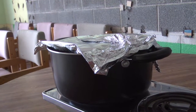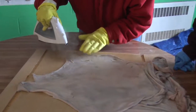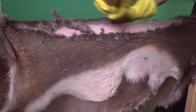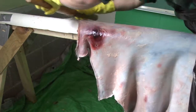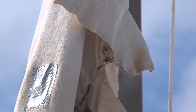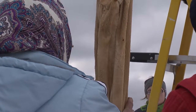Even though tools evolve — obviously we're using metal to help with some of this stuff, and we were using PVC pipe to hold the horse up for scraping — the intent with which the process is being done is done out of respect for that animal and the life it gave for us to be able to utilize its hide, whether it be moccasins or a skirt or a pouch or whatever the choice might be.